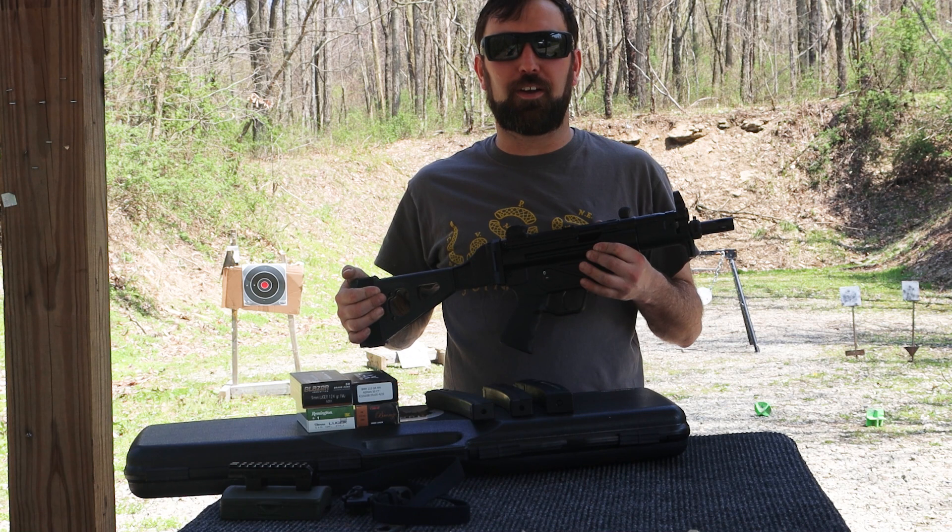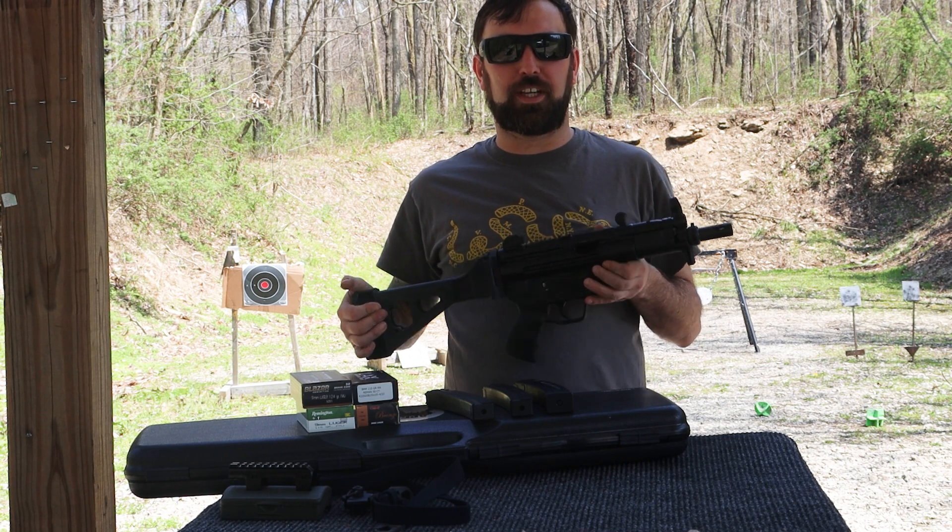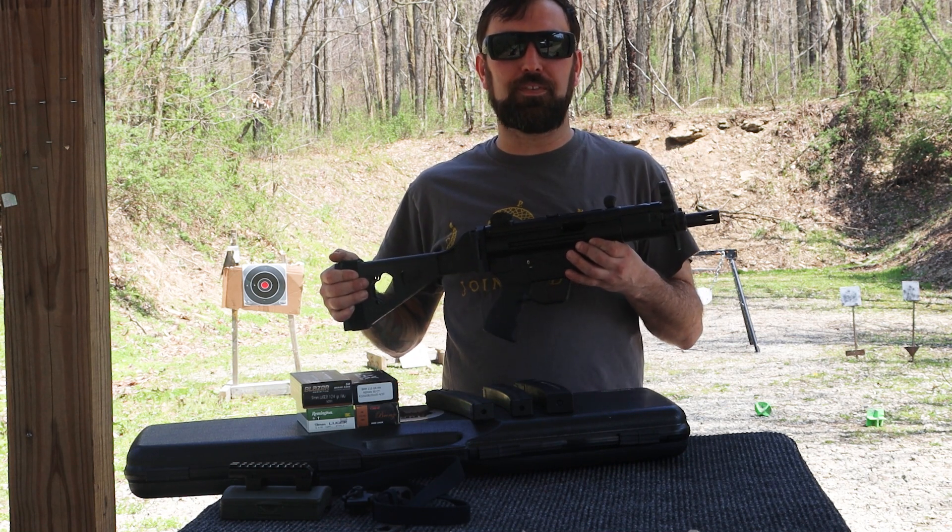Hey everybody! Welcome back to Family Firearm Reviews. Today we're going to check out the Century Arms AP5-P.